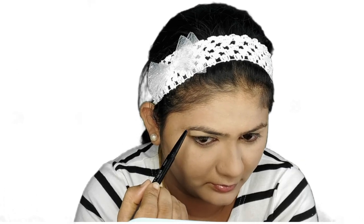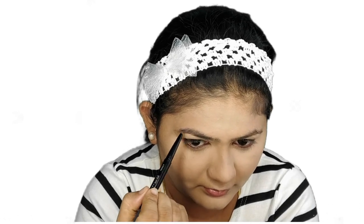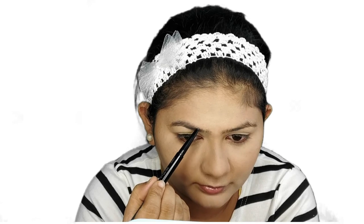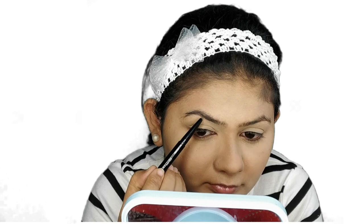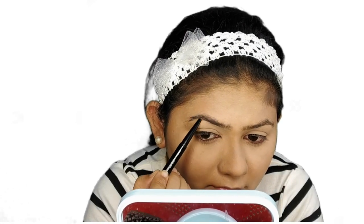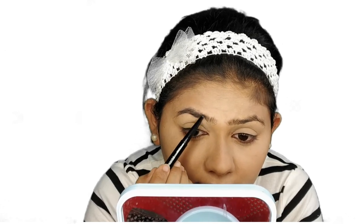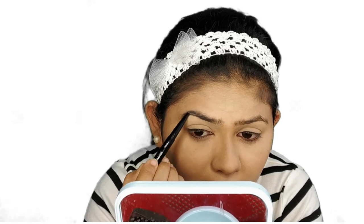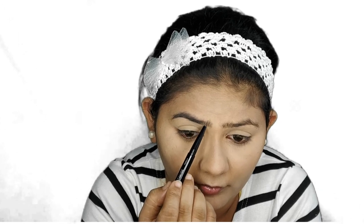For the eyebrows, I'm trying this new Maybelline Duo eyebrow sharpener. This isn't new to the market but it's new to me since I recently bought it. For a quick review: it works well for daily use but not for occasions since it doesn't have high coverage — it gives a seamless, subtle finish. If you don't want highlighted eyebrows, this is great. It has a pencil on one side and powder on the other.